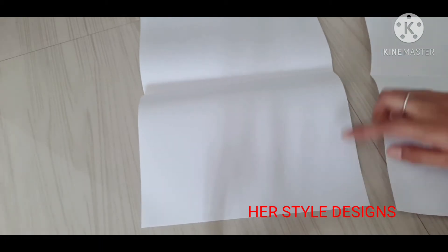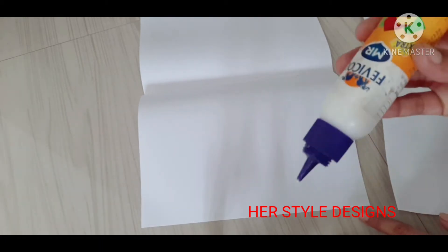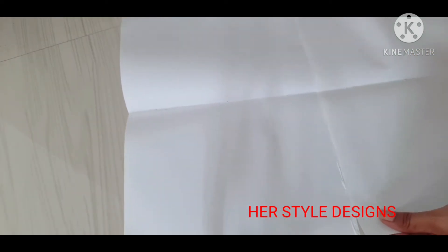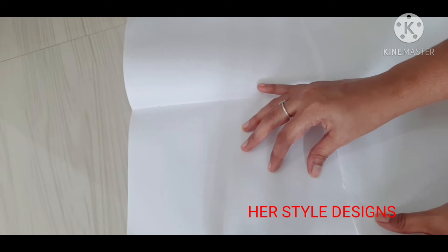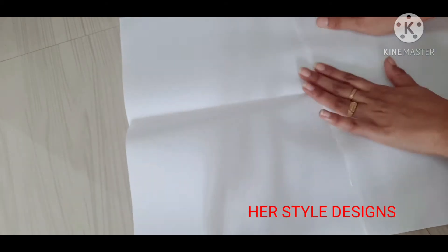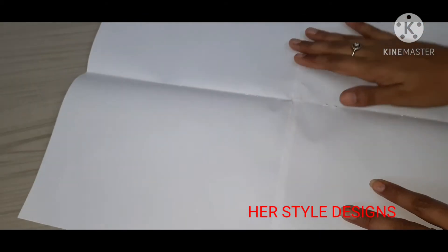The paper is done. If you want to use the paper, you can use it. If you want to make a shape, we will work on it for just a minute.